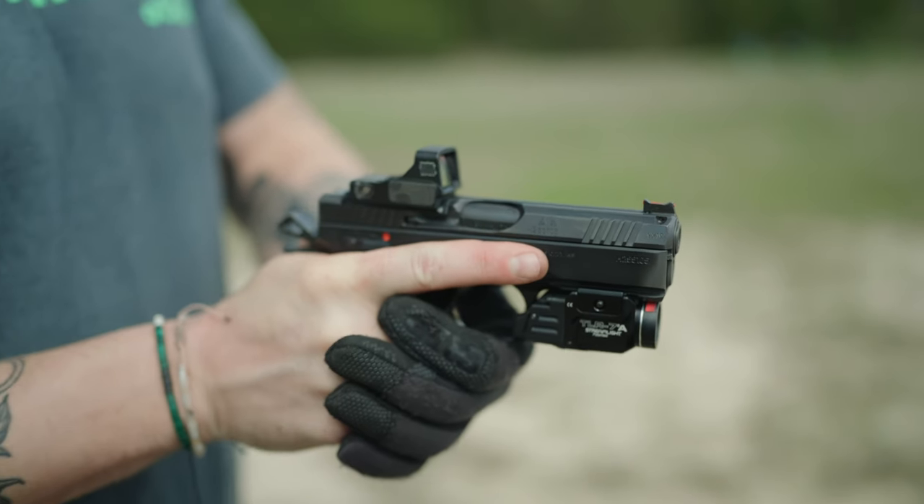Trigger pull was amazing. The single-action trigger pull is just crispy and light, and the reset's beautiful. The double action was really good too. It feels like a competition gun but in more of a carry size — you can really run it like some of the more full-size CZs. Being just a little bit heavier, but not too heavy, makes it so pleasant to shoot.